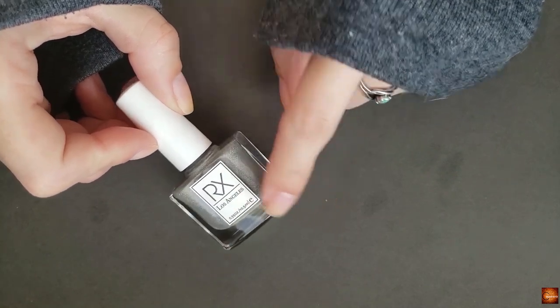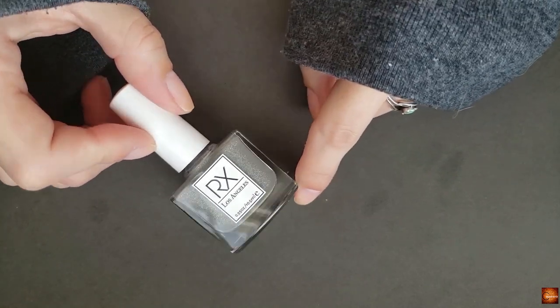Today's video is going to be a nail-it-with-me, obviously using this polish right here.